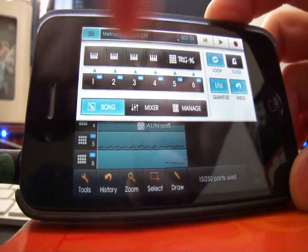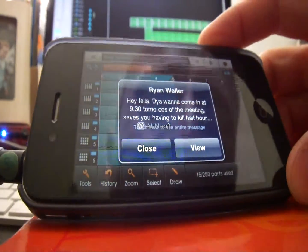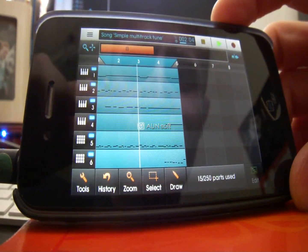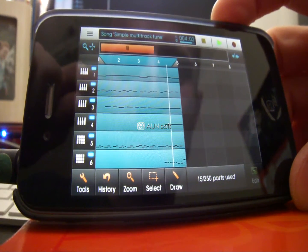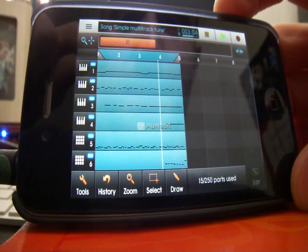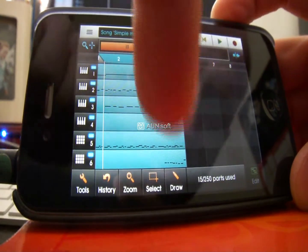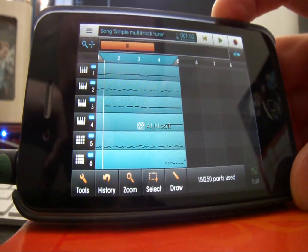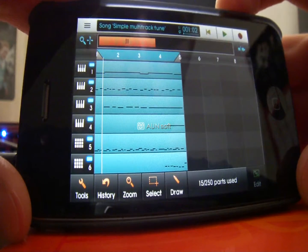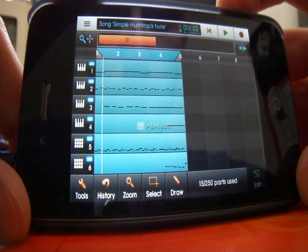I'm going to take the click off. There we go — a quick 4-bar loop. I hope that's cleared some things up. It's just the basics, but let me know what you think. Hopefully I haven't wasted your time — I'll see you guys soon. Cheers.